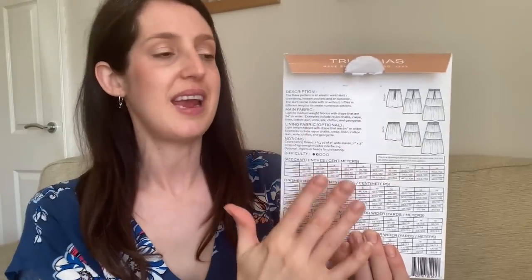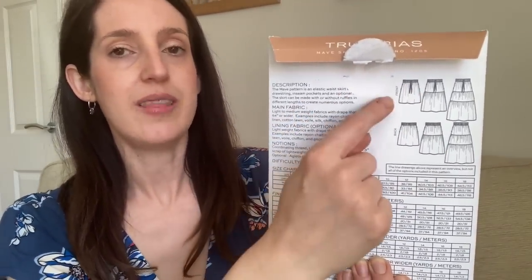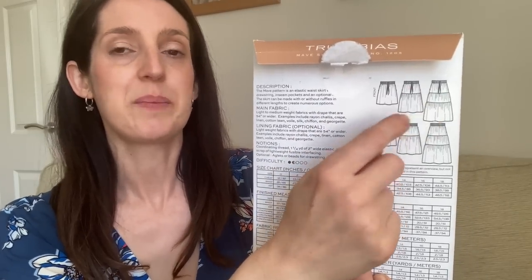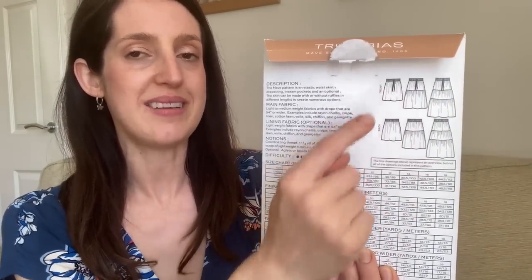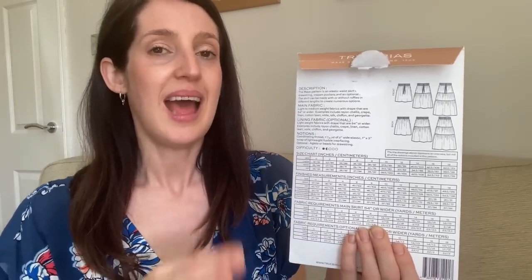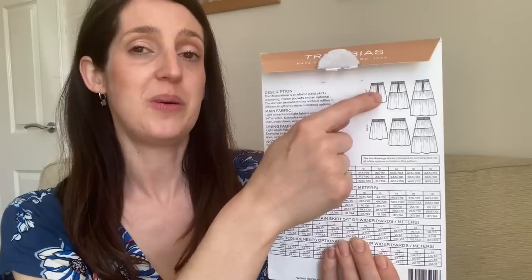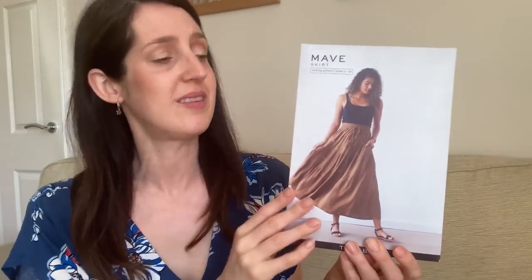The pattern is the Maive Skirt by True Bias — a really lovely woven skirt pattern with an elasticated waist. What I love about it is how many variations are built in: a gathered skirt that can be made as mini, midi, or maxi length, with lots of tier options you can mix and match. It also has optional pockets and a drawstring, and True Bias patterns always sew up really nicely.